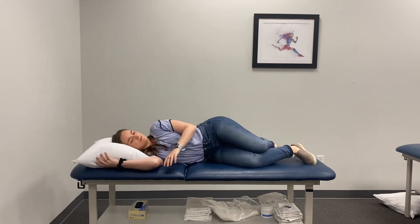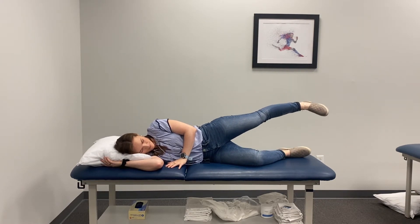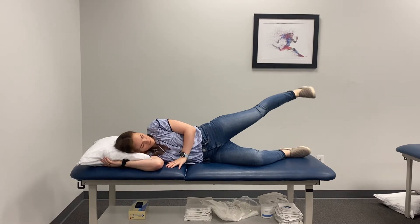The last exercise will be hip abduction. You're going to lay on your side — your bottom leg can be bent and your top leg will be straight. Think about raising it up and back.